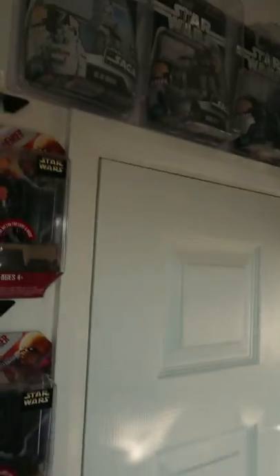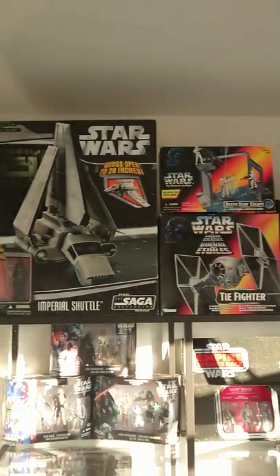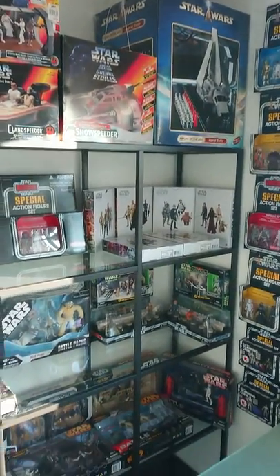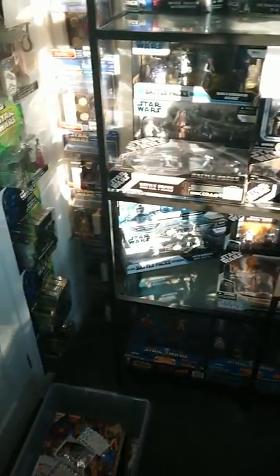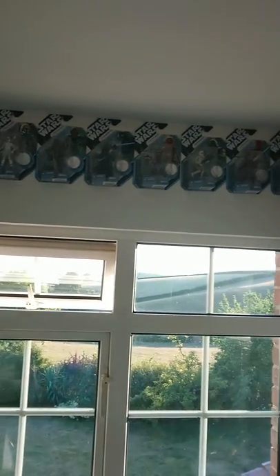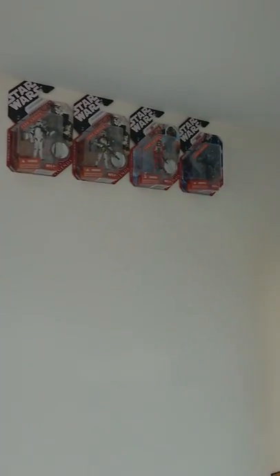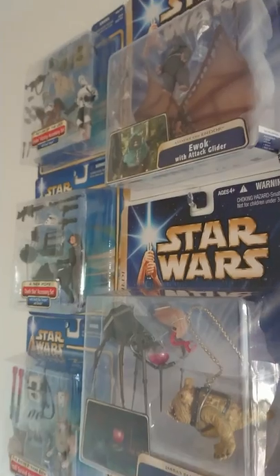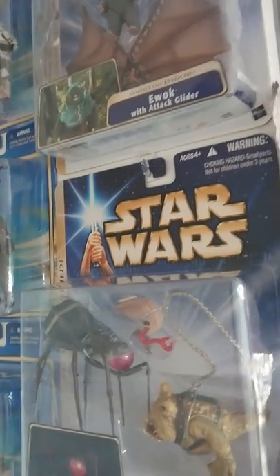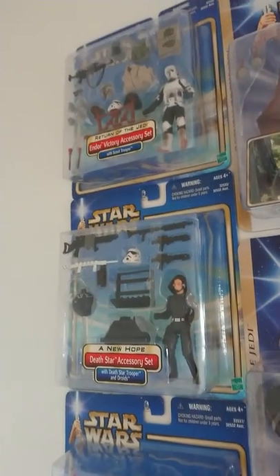Okay, a quick whiz around like before and I'll show you a bit more of what's in here. It's a bit funny with the light in here. So not quite as much stuff in here. Where do we start? Let's start down the side of the wall here — just some packs from the Star Wars Saga. Some of them I'm not thrilled with — not great, they're kind of just part of the collection I suppose.